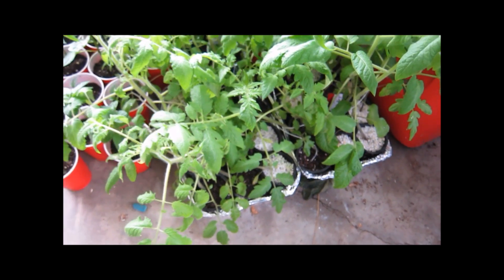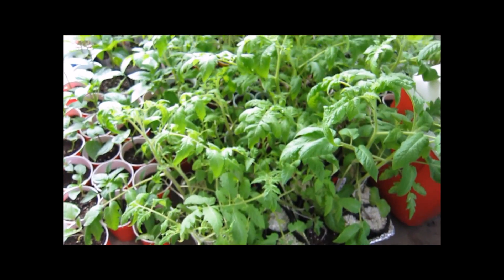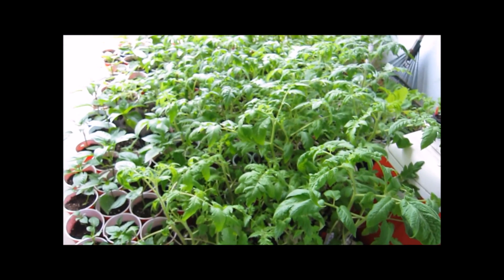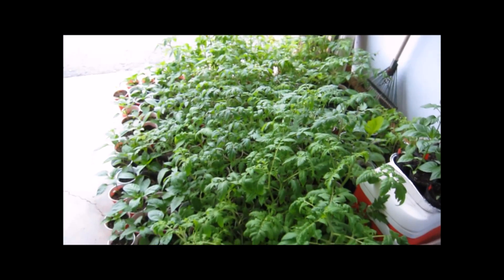These are all my plants waiting to go into the garden — it's a lot, isn't it?